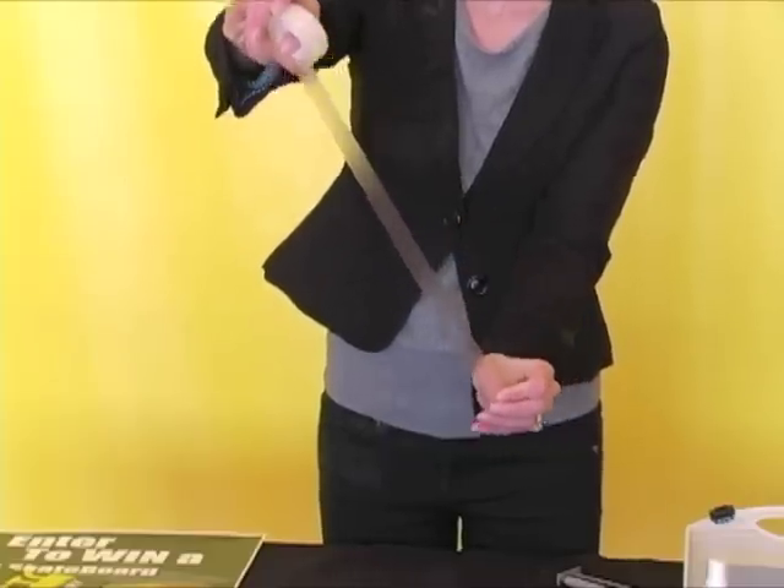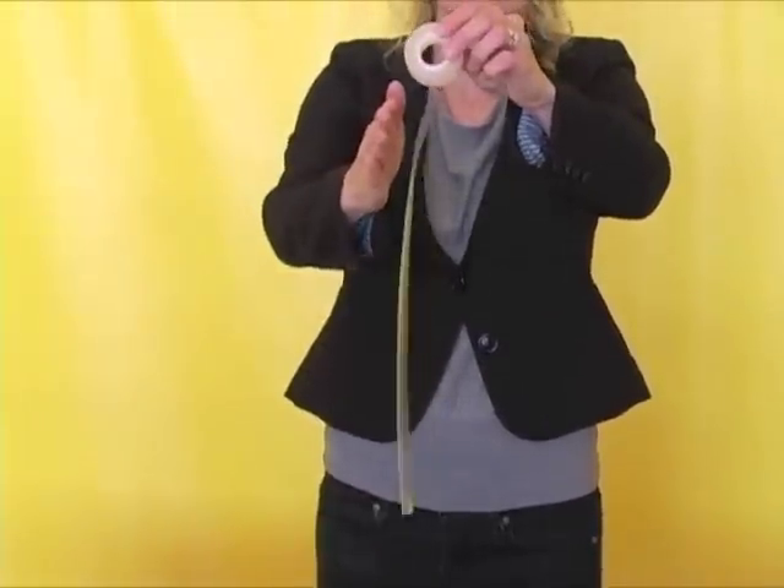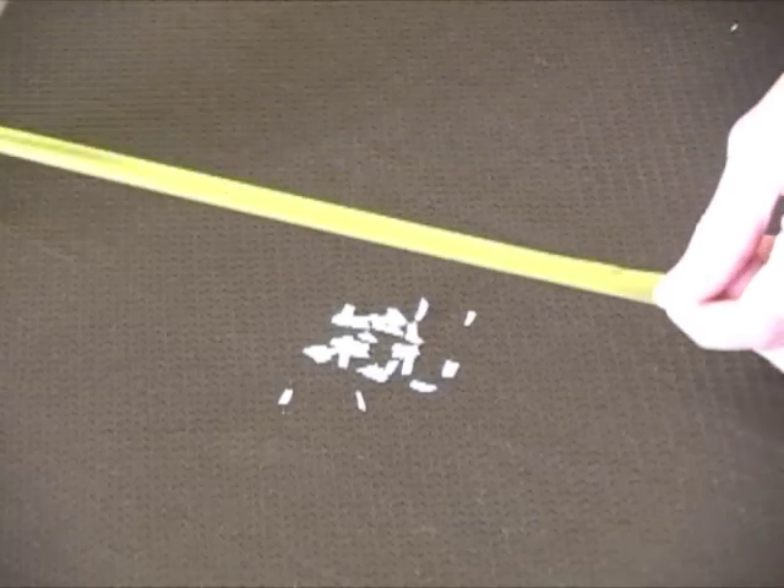This piece of tape has static electricity on the surface. This is how static electricity is affecting your printers and media.